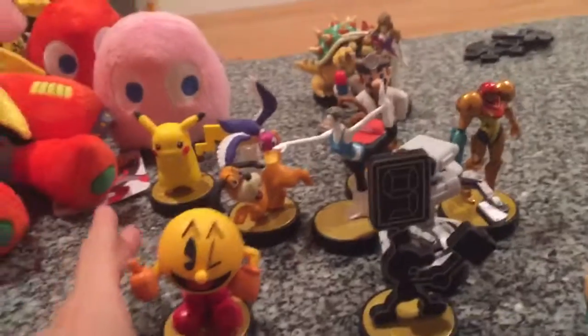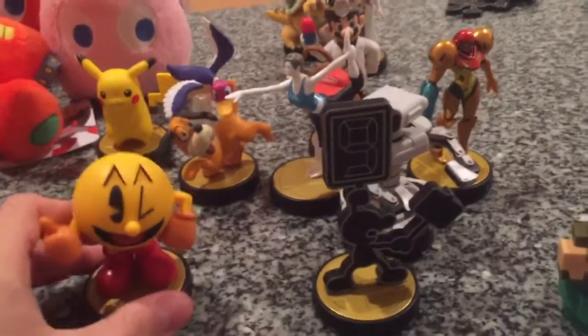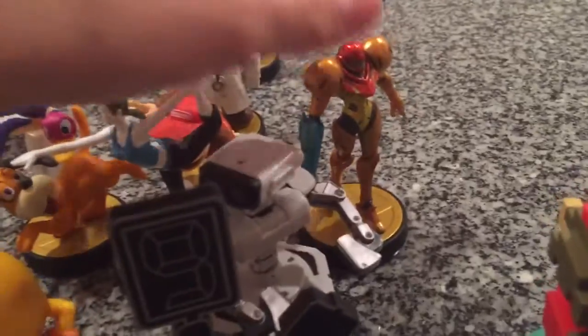Alright, so I'm going to be showing off all — I think 12 of my amiibos. I've gotten some new ones, like the Retro 3-Pack. And yesterday I got the Samus amiibo, so I'll start off with that.